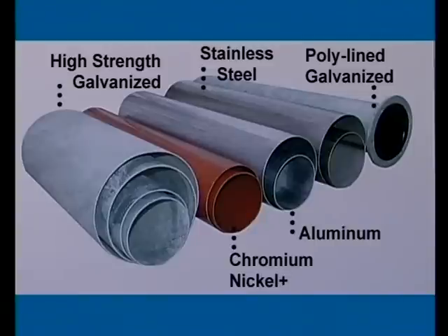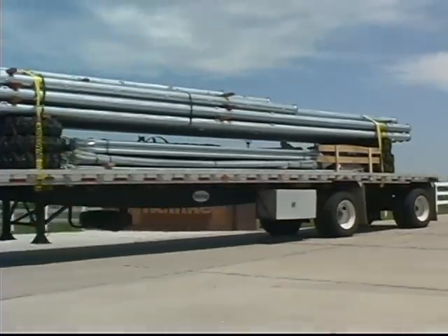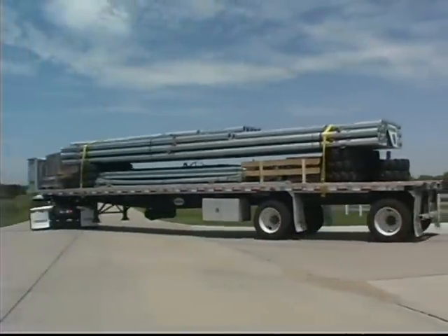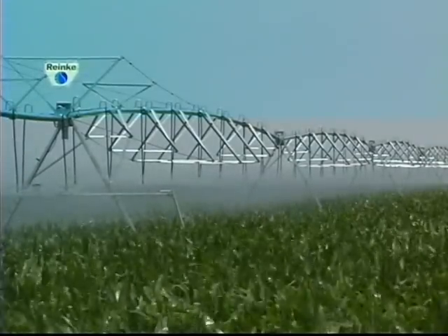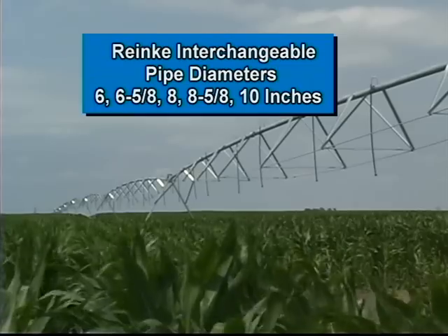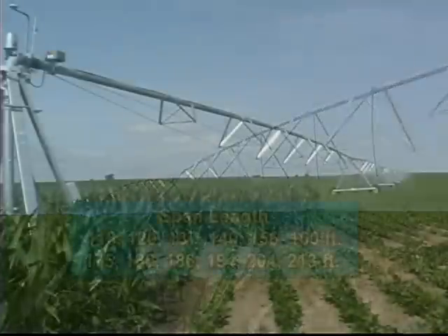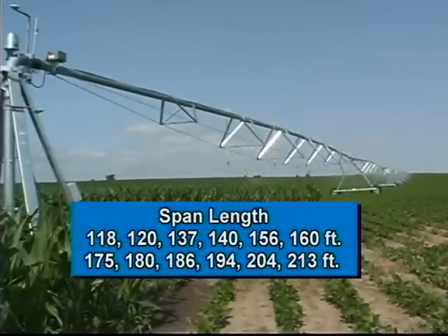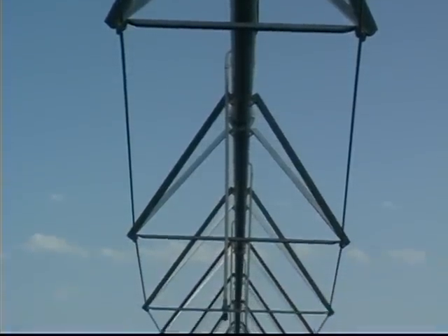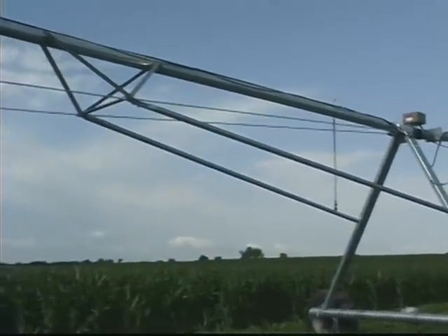Nor will it weigh you down. Through the use of superior quality high-strength alloy steel, we make our pipe lighter — but yield tests show that it's actually 20% stronger than the heavy wall pipe sold by our competitors. When you hear that heavier is better, that doesn't make it a fact. Ranke spans feature high-strength interchangeable pipe in diameters of 6, 6 and 5/8, 8, 8 and 5/8, and 10 inches, available in 12 different lengths ranging from 118 to 213 feet. Ranke spans also feature truss rods made from high-strength steel, with truss supports every 19 feet for greater stability, and tower stiffeners that uniformly disperse loads to the under truss, not the water pipe.